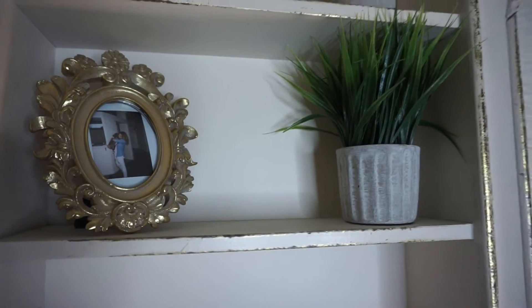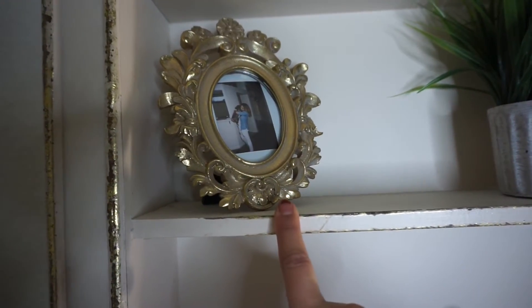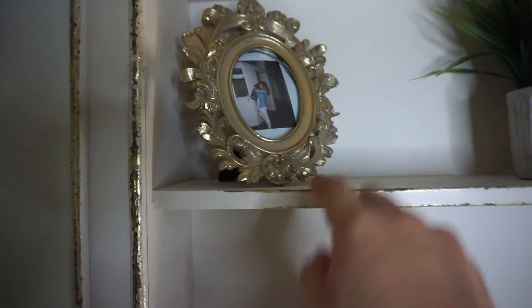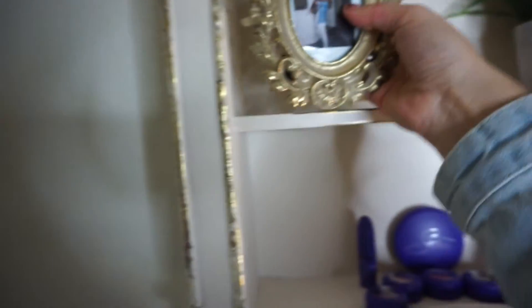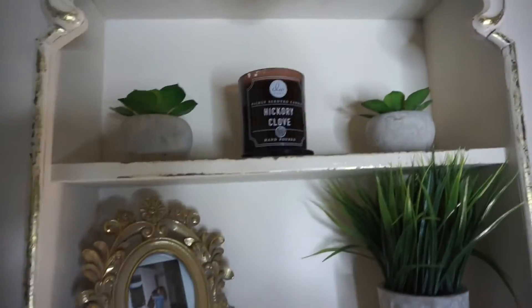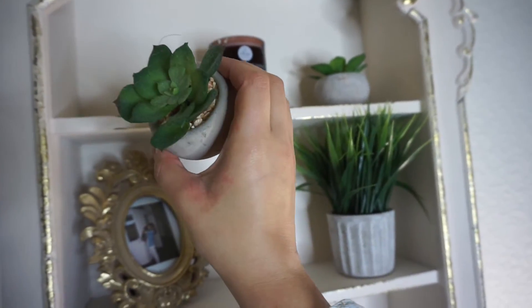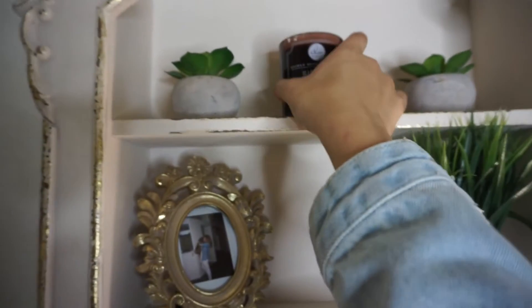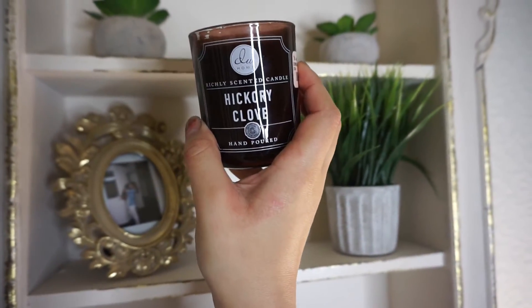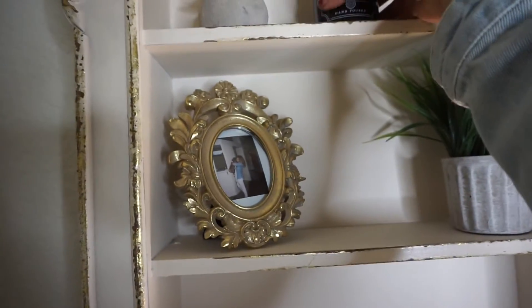Moving to the middle shelf — I found this little plant at TJ Maxx for maybe like $4, and it's fake. And then I found this little frame at Ross for $3 or $4, and I just put a little Polaroid of me and my little Aquila in it. These two little honeysuckles — or whatever they're called — I found at TJ Maxx for probably $2 each. And then this Hickory Clove candle from TJ Maxx was $3 and it smells absolutely amazing.